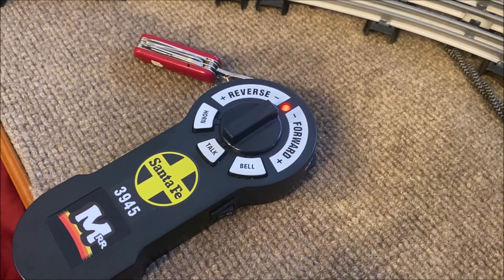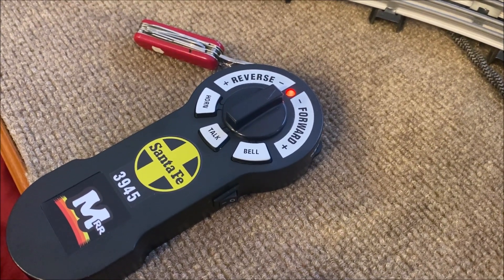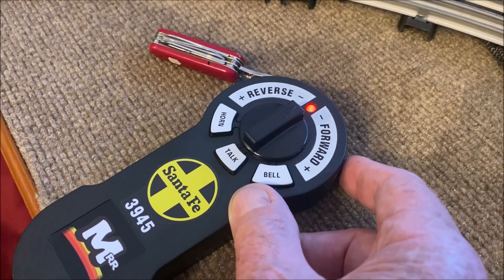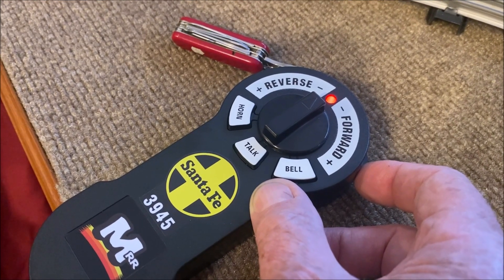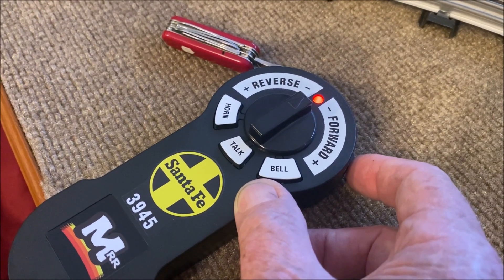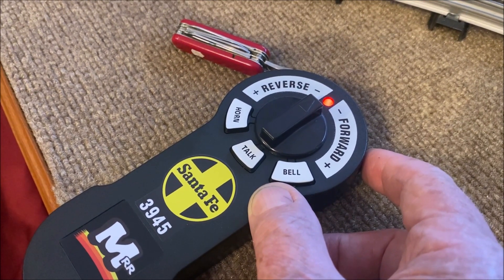One feature on the remote that I like — that you don't see on, say, LionChief and some of those — is this little knob for the volume control. You don't actually have to pick the engine up and turn it over to get to the volume control on the underside. This is really convenient.